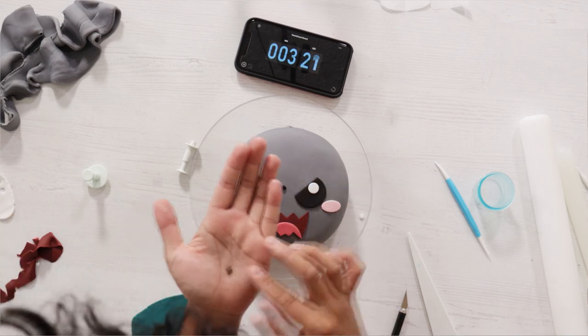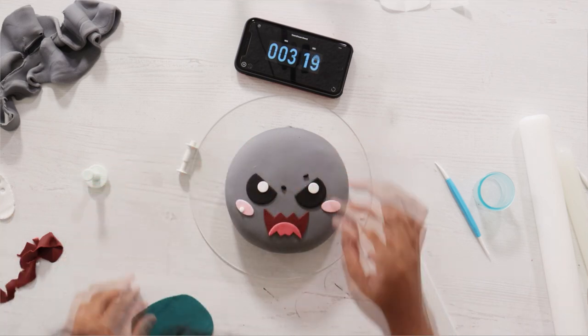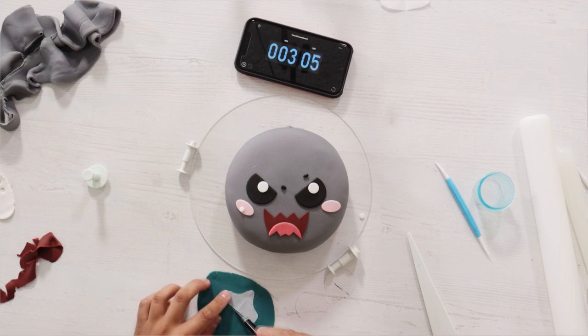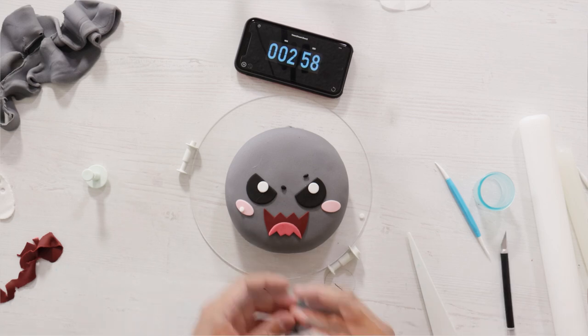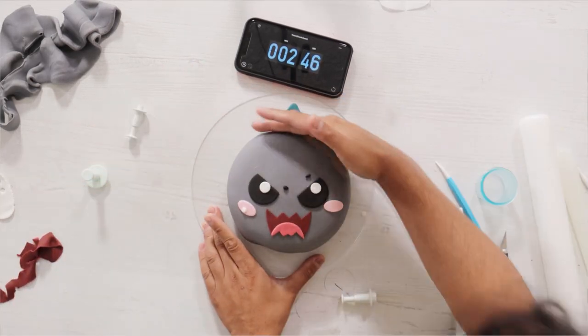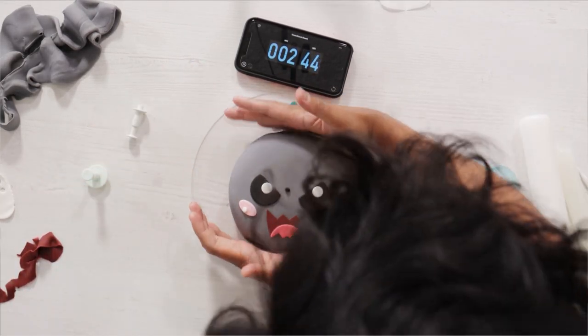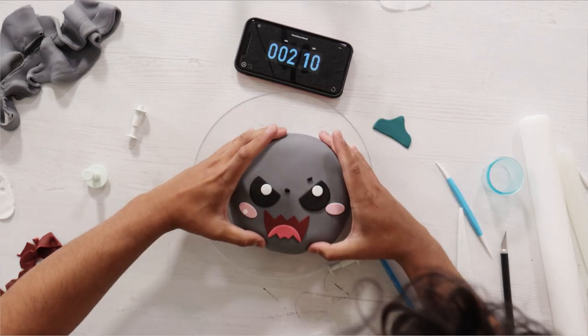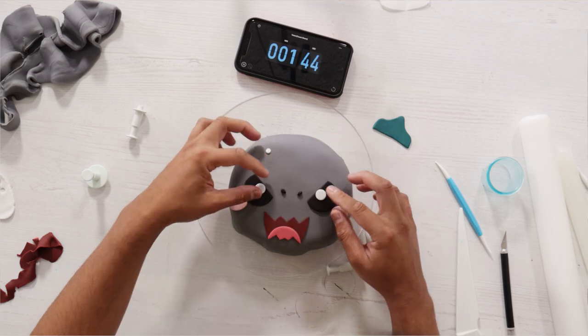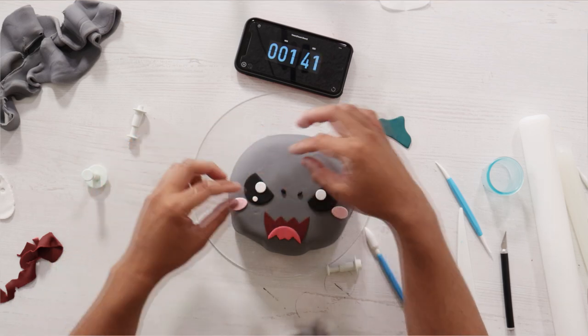This boy looks so angry — not angry enough to destroy a city, but like a child who's about to throw a tantrum at Target. I added his fin, and at this point I realized I was supposed to cut the top of this so it wasn't a perfect circle, but I forgot. So I ended up just having to push the fondant and the icing down. That's what happens when you're forgetful.